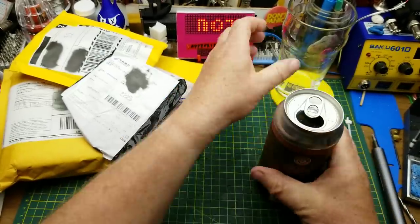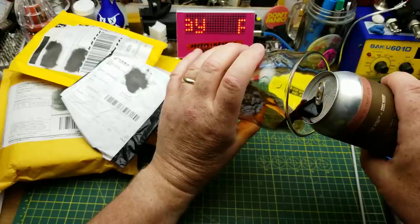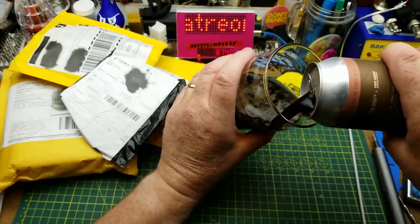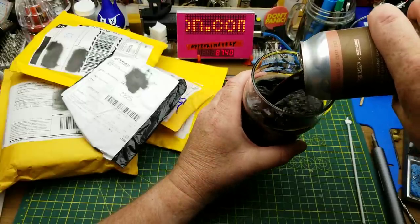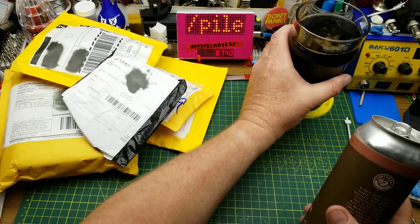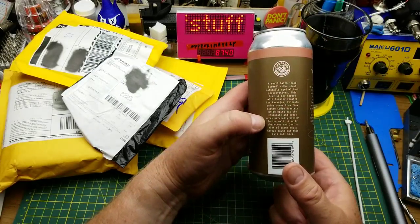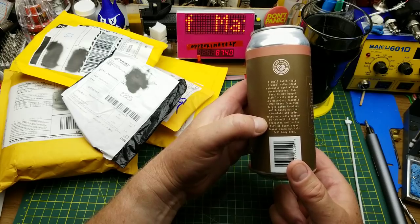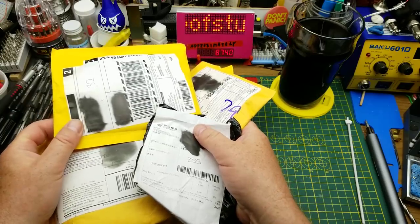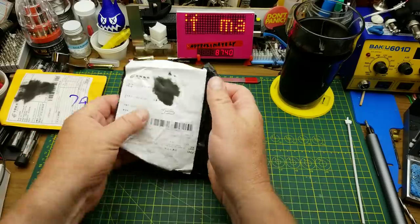Tonight's opening starts with Tom Bergen Coffee Roasters Coffee Stout, a collaboration between Tom Bergen Coffee Roasters and Fort Gary Brewing in Winnipeg. This beer is dry hopped with locally roasted Columbia coffee beans from Tom Bergen Coffee Roasters, which brings out chocolate and coffee notes naturally present in the malt, a nutty character, and just a hint of burnt sugar. Now the ceremonial beer opening is done, let's get on with the mailbag.